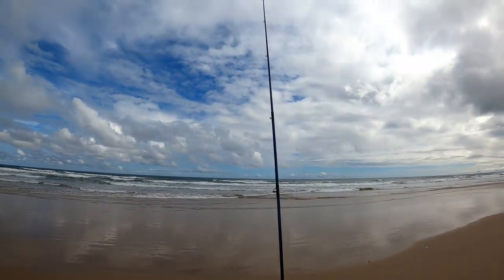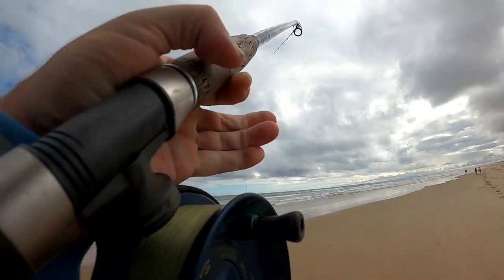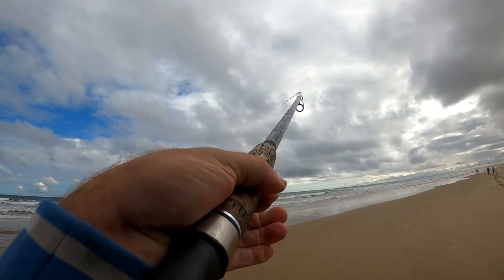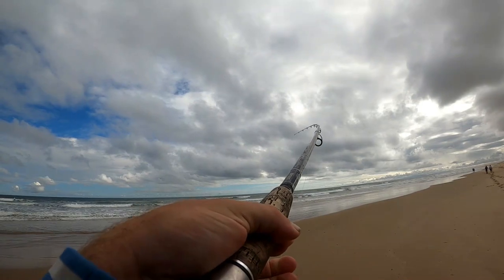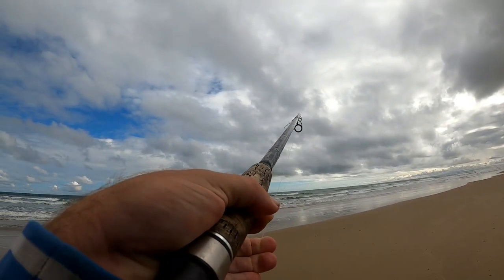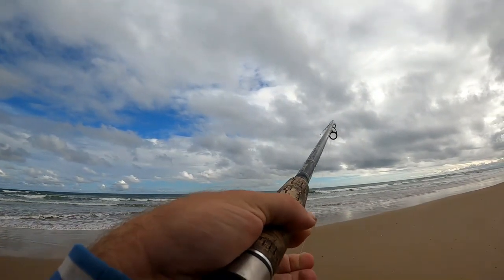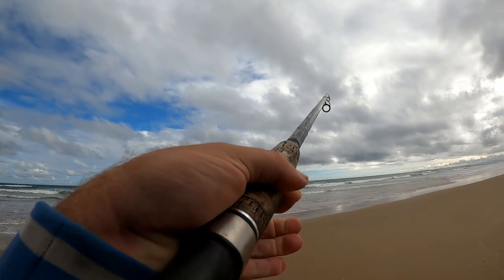Alright, we're out there. Fish on! Fish on! Feels like a better fish.